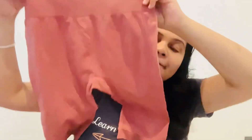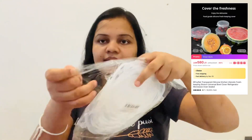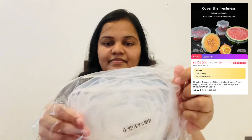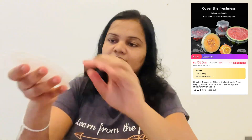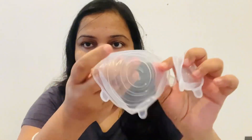You can buy it for 1.5 rupees. You can buy it in 6 pieces. We can find this at a place where we can find it.